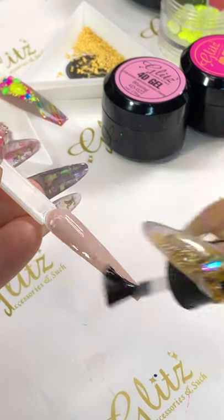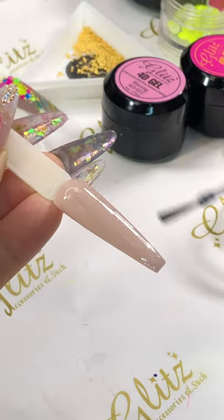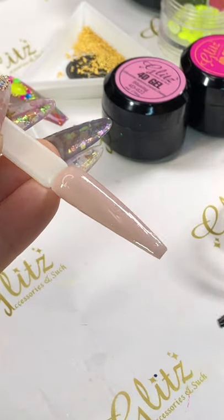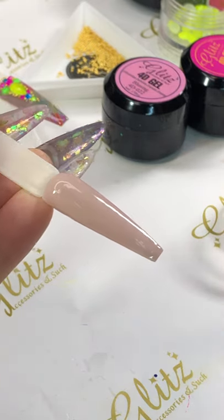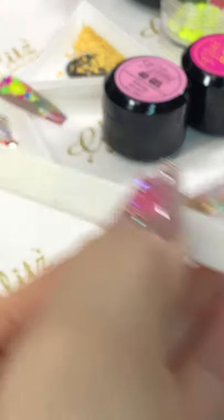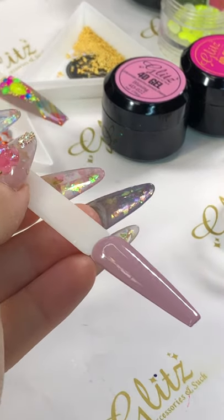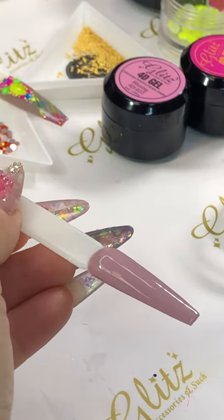I'm going to apply another one because we are doing three colors and I'm going to dress it up really nicely — we'll see how things turn out. I love this color, thank you so much CC — I love it too!